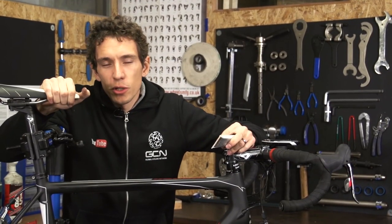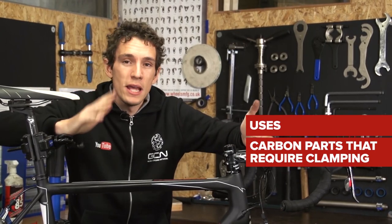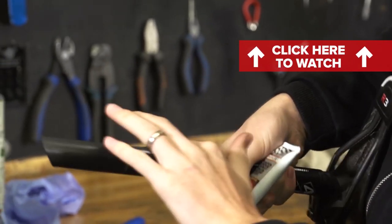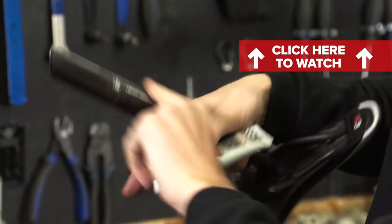Fibre grip is another really easy one. Use it on any carbon part that requires clamping in place, even when carbon is being clamped in alloy. So think seat post and frame, and think stem and handlebars. To use it, just apply it to one surface only — post not frame, and bars not stem.